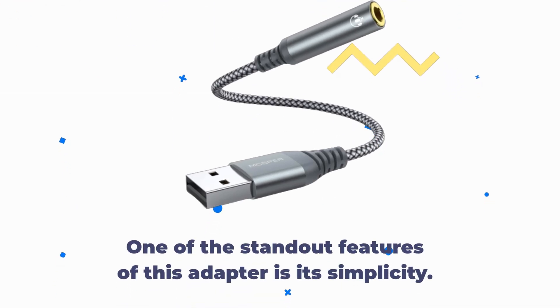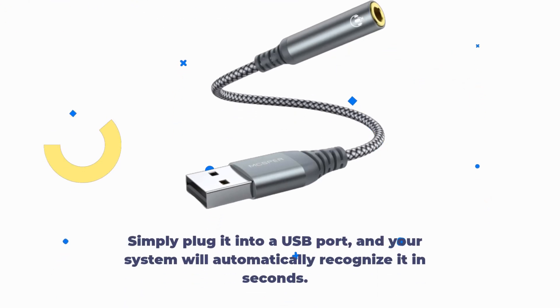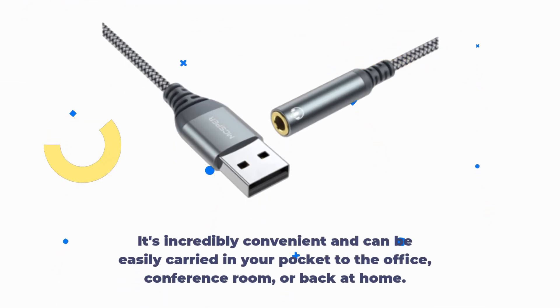One of the standout features of this adapter is its simplicity. It's a true plug-and-play device, requiring no driver downloads, apps, or external power. Simply plug it into a USB port and your system will automatically recognize it in seconds. It's incredibly convenient and can be easily carried in your pocket to the office, conference room, or back at home.